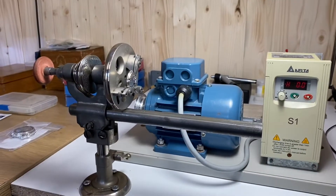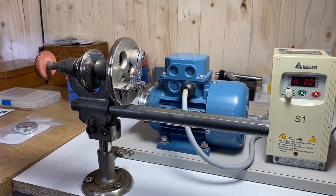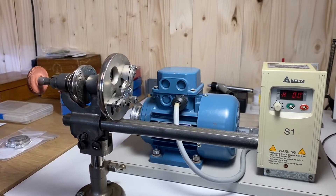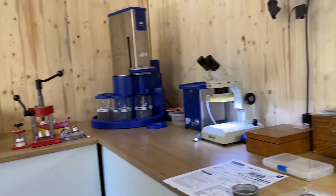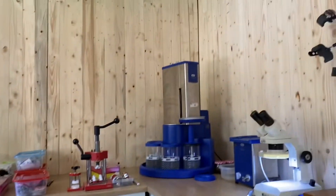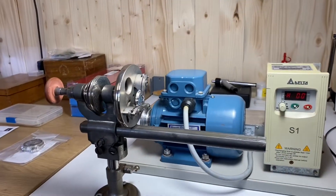Hey everyone, welcome to The Psychologist. I hope everyone's doing well in these crazy coronavirus times. I hope everyone's staying healthy. It's pretty insane. I've been moving my workshop home — here it is. I moved out of my workshop that was kind of downtown and I'm just working from home now, and I'm actually going to stay working from home.